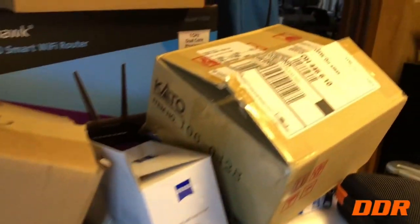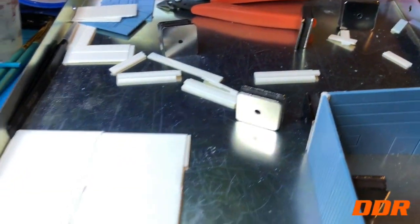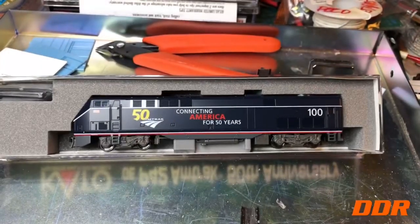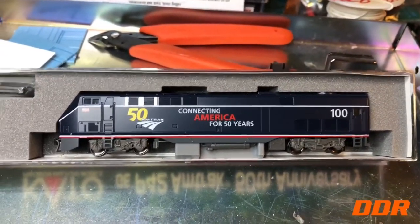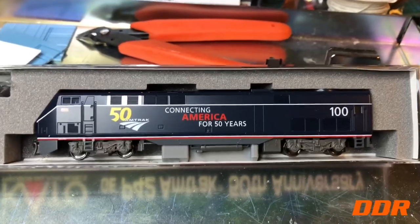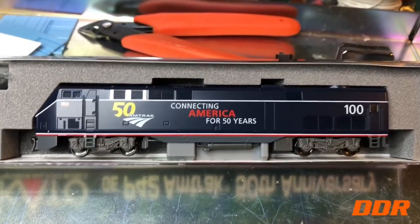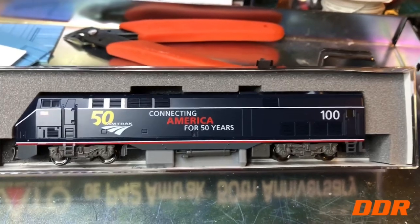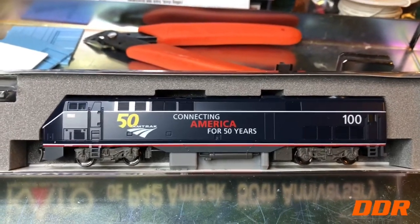We just got a new box that just came in the mail. I'll break it out here and show you — here's the reveal on the new engine. I love the number 100 because I didn't even think about it: my P42 that I have, the original with sound, is number 99. So that's gonna be really cool. I'll put this guy on the point ahead of the sound engine. Maybe we'll see about the lights — the other one has better lights, I think. So there's a new Amtrak engine.